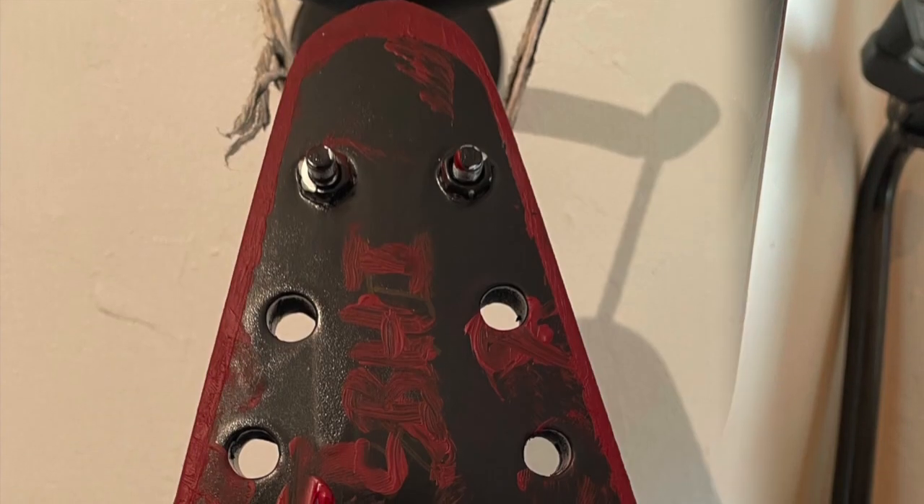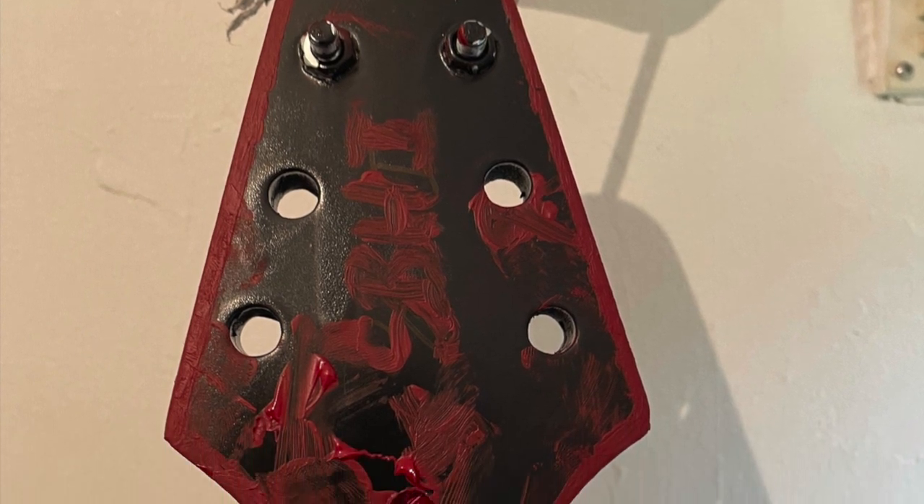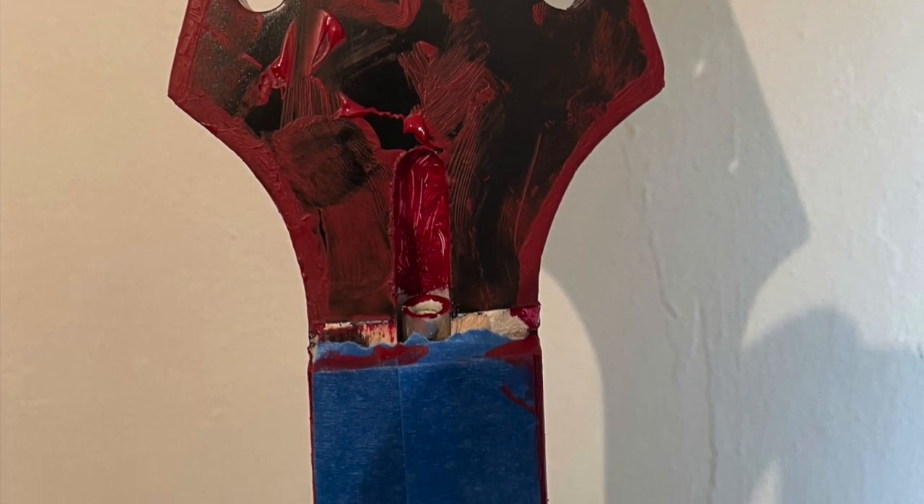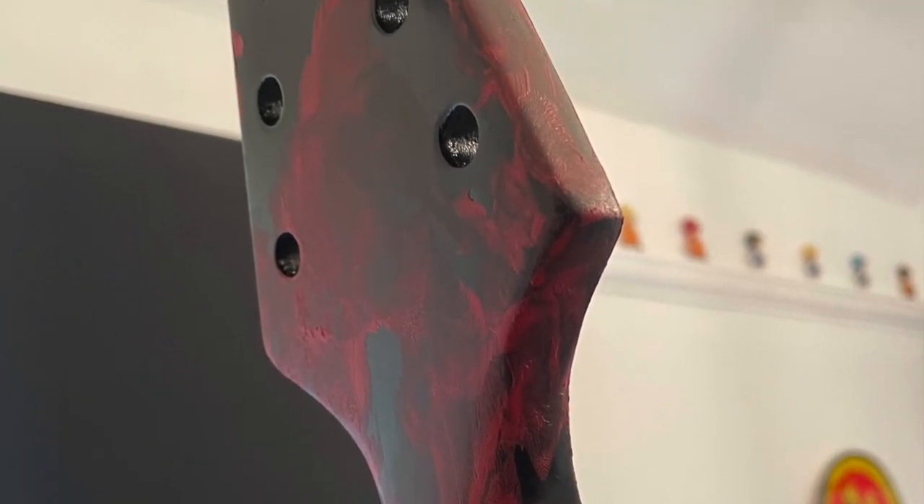Now we get to my favourite parts — the headstock and the back of the neck. The headstock obviously got the blood splatter effect, then I did the same as I did on the Rhodes build: I covered my hand in red paint, gripped the back of the head and dragged it down the neck. You can really see my handprint at the top of the headstock where I gripped it before dragging it down. It looks awesome.